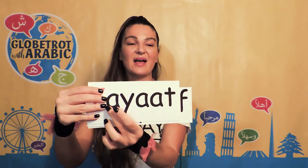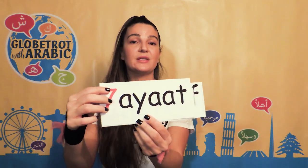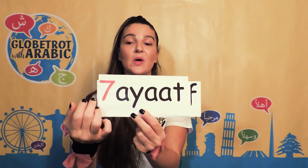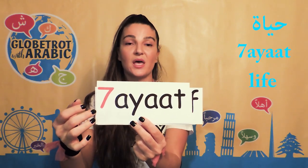Let's try with this one. If we cover this, it will be... But there is a number 7 here, which is the H, the letter H. So we will pronounce it... Say just the H.